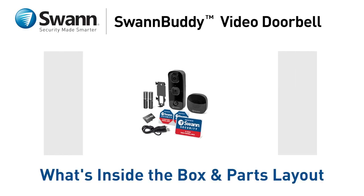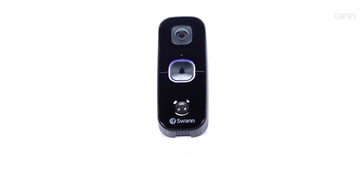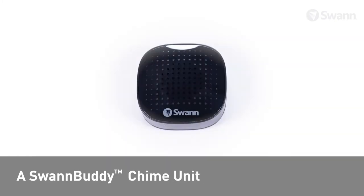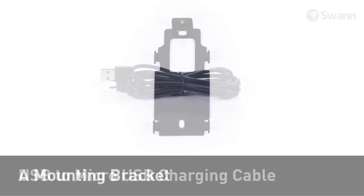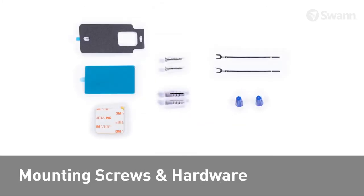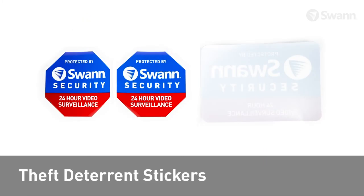Let's look at what's inside the box and become familiar with your SwanBuddy video doorbell. In the box you should have a SwanBuddy doorbell unit, a SwanBuddy chime unit, two AA batteries, a 32GB or 16GB microSD card, a mounting bracket, USB to micro USB charging cable, mounting screws and hardware, operating instructions, and theft deterrent stickers.